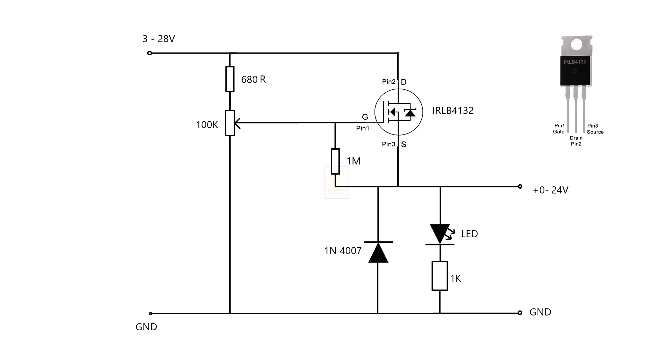Hi all, welcome to the new episode of TechInsert. Today we are going to make a low cost motor speed controller. Using this circuit you can control the speed of a motor up to 24V. You need only a few countable components for this circuit.